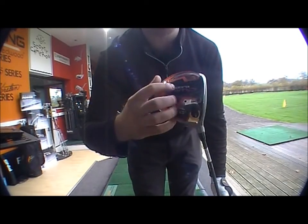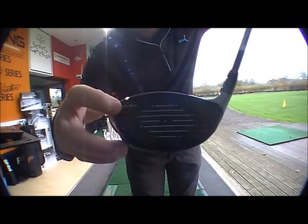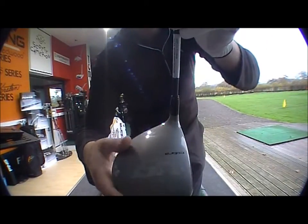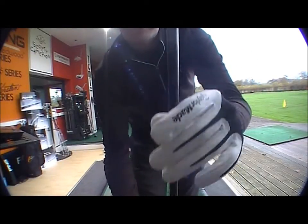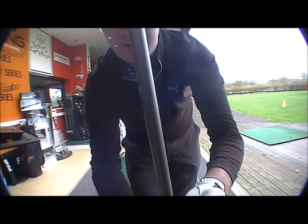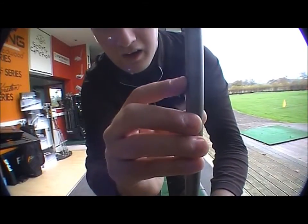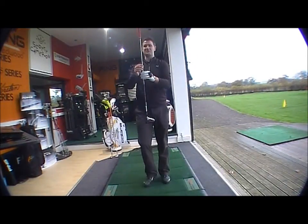You've got the black chrome and orange look on the base, a black and orange face, with a silver crown. The shaft starts off with a black weave, then works through to silver, with an orange grip that matches the head. Even the little eyelets on the Aldila shaft are orange to match — so it's a very, very nice looking club.